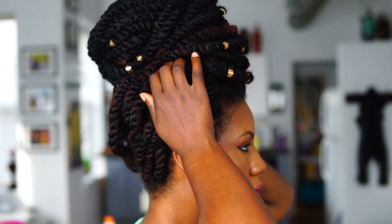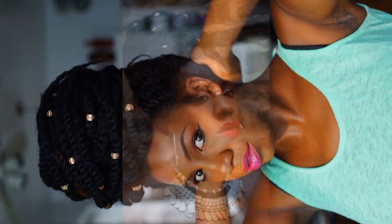Let me know how you guys like this style, and also comment below with what other styles you'd like to see me make videos for. Thanks for watching and I'll see you in my next video.